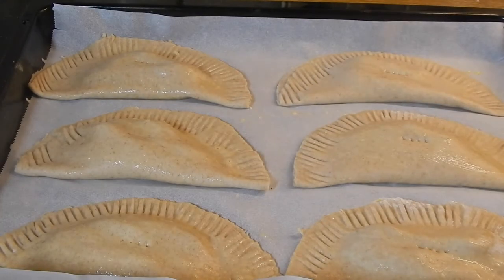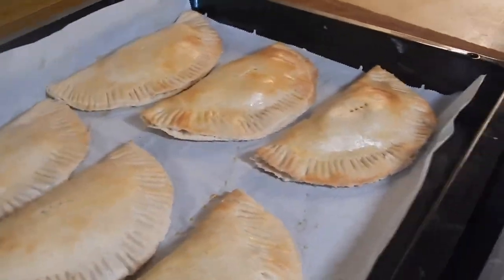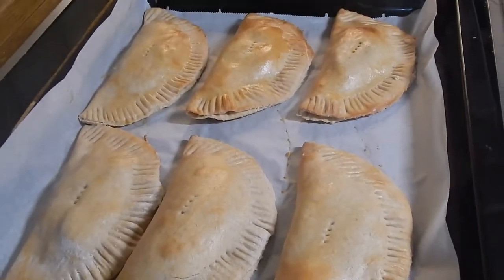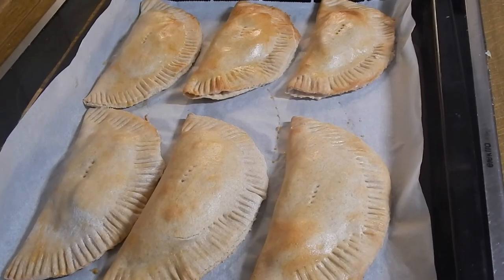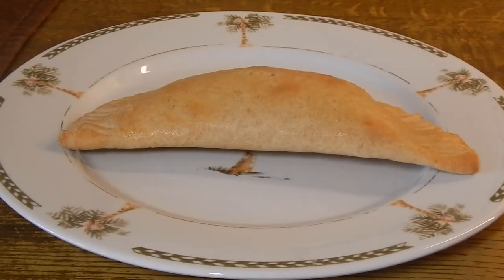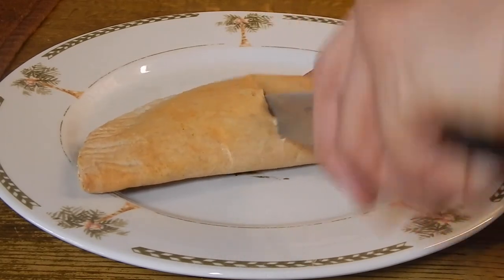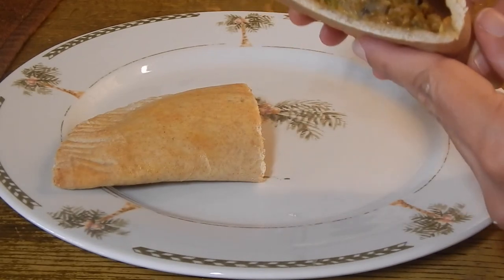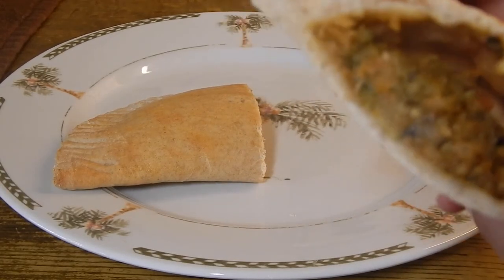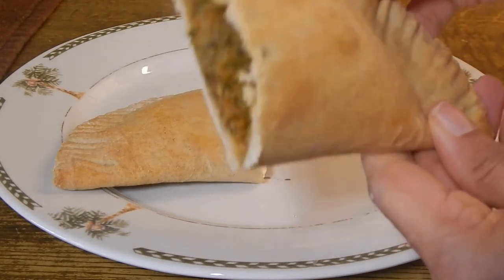We're going to place them in the oven for 18 minutes. There you have it guys — they look so good. I can't wait to taste it. I'm going to cut one open just so we can see what it looks like on the inside. Oh my goodness, look at that — it looks so good! Alright guys, thanks for watching, see you next time.